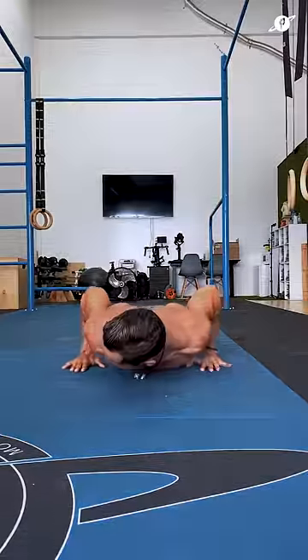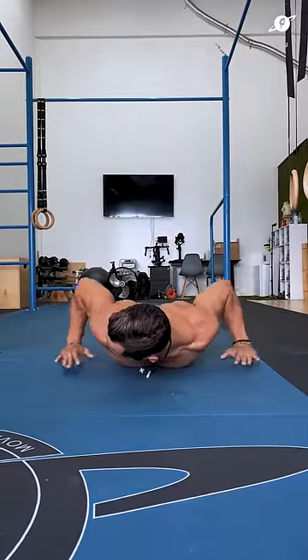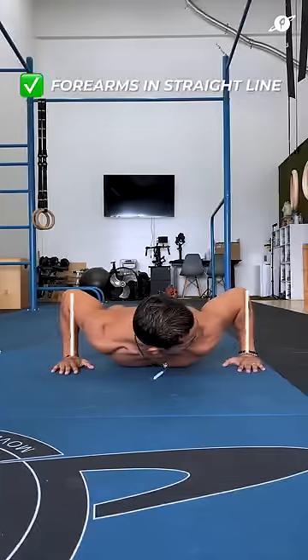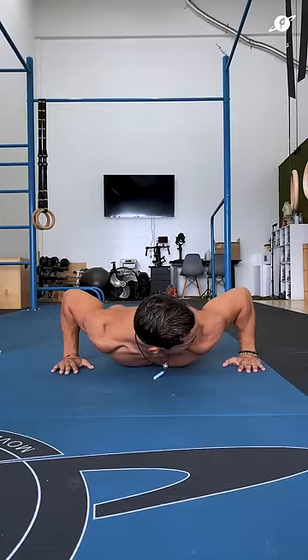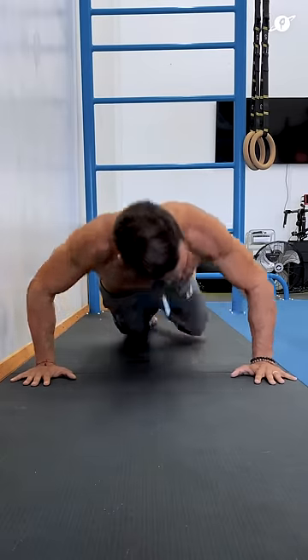Here's how to do a perfect push-up in less than one minute. To find the right hand placement, lay on your chest and experiment with the width until your forearms are in a straight line and your elbows are right over the wrists. You will have to tuck them in slightly to accomplish this. Remember the distance.